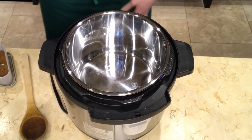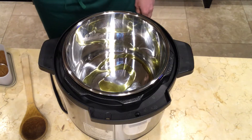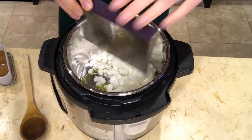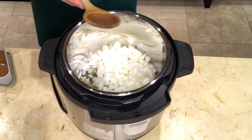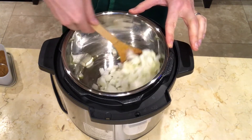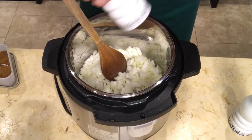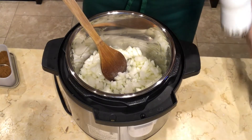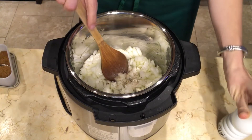Set your Instant Pot to sauté and sauté the onions in the oil until they are tender, about 8 to 10 minutes. Continue to stir the onions periodically so that they don't stick or burn. Add salt and pepper to the onions.